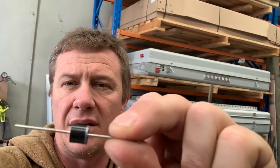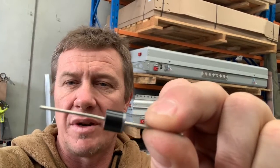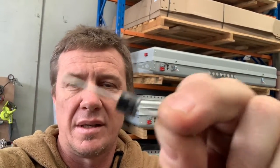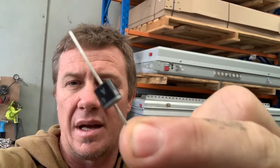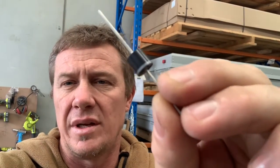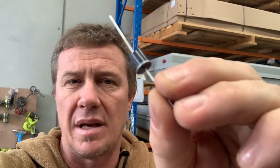A diode, for those of you that don't know, is a small fuse — it's a one-way fuse. This is a couple of dollars, maybe two bucks in Australia. It's retailed through Jaycar and it's a six amp diode. Voltage is huge on these but the amperage is what matters. Six amp diode is what you want. This is what's fitted in the tent already.